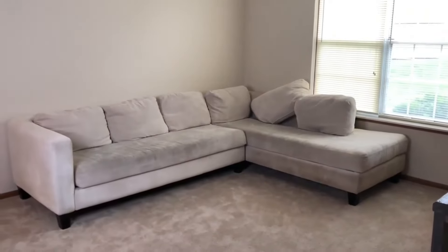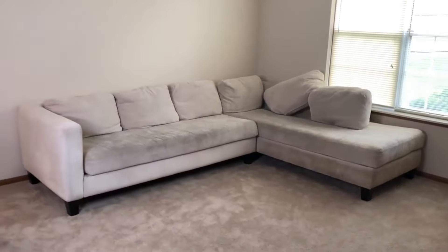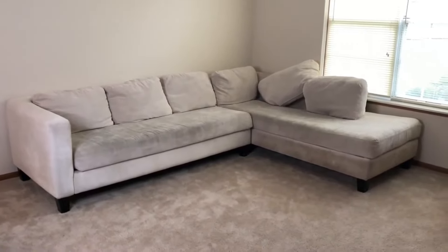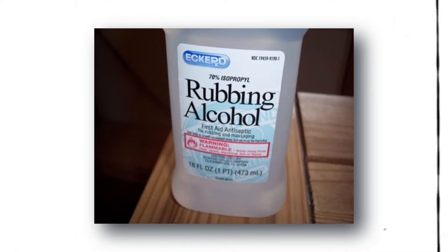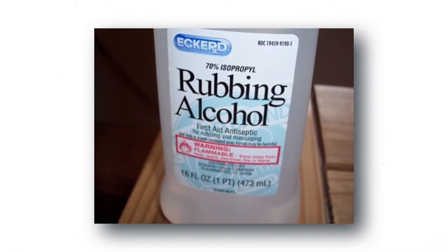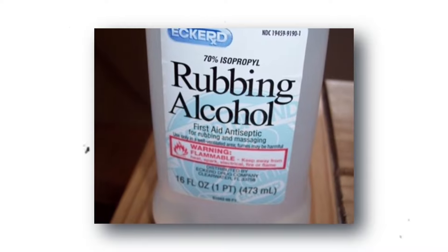In addition to cleaning, it's essential to disinfect your sofa from time to time. Steam cleaning can effectively disinfect your couch, but you can also use rubbing alcohol. Mix two cups of rubbing alcohol with one cup of water in a spray bottle and lightly mist the stain, working from the outside in. Blot the area thoroughly with a microfiber cloth and use a fan or hair dryer to dry it out. Remove the cushions if possible to spray the frame and all sides of the cushion separately. Allow the couch and cushions to air dry.